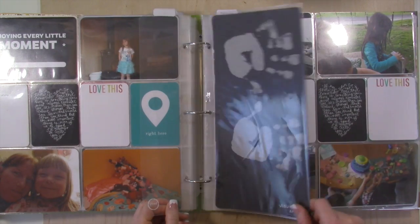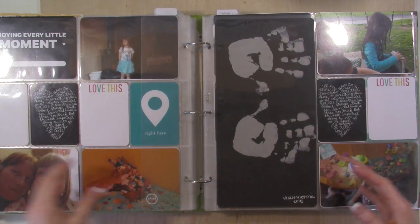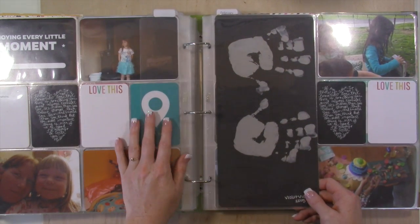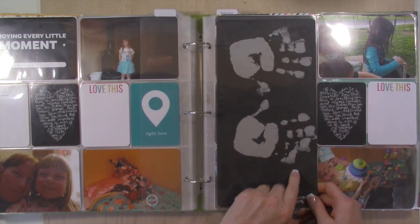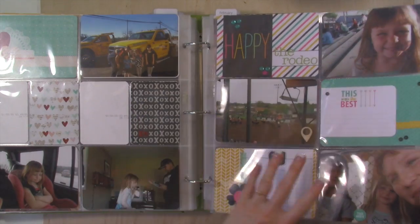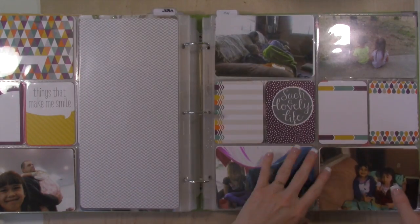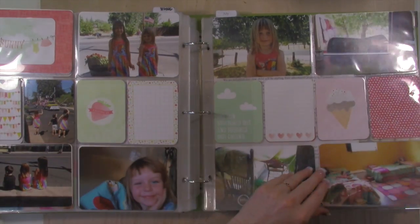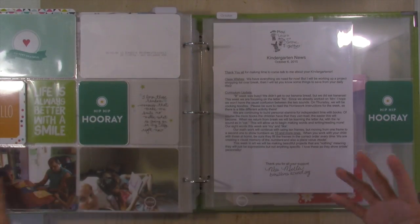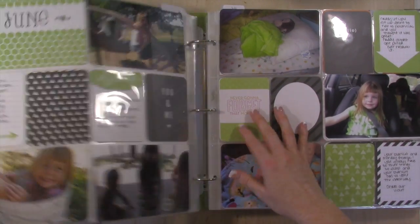Then January starts and I don't do a big divider for January even though it's a brand new year, simply because for Violet that's her whole birthday year. At the beginning of every year in January for our family album I always do handprints, and I do them for the kids' albums too, so there is an insert. I know I have a lot of journaling that I need to do in this year that I haven't gotten to, and I'll obviously have the photos to finish that up and wrap her year up. Then I'll be able to put her album up on the shelf and this album will be done.